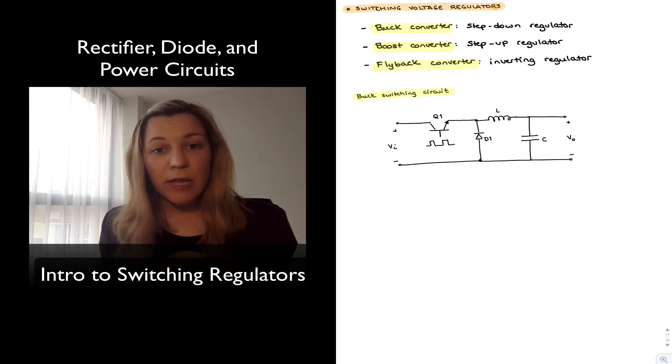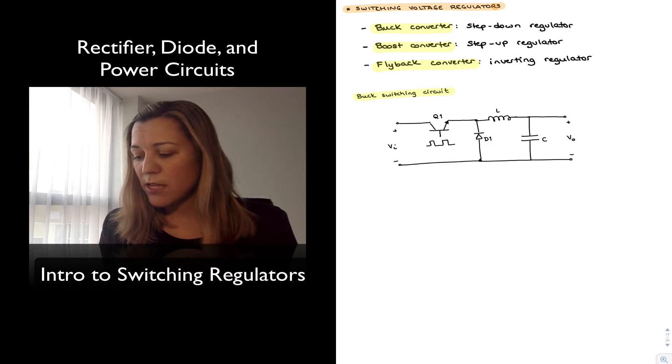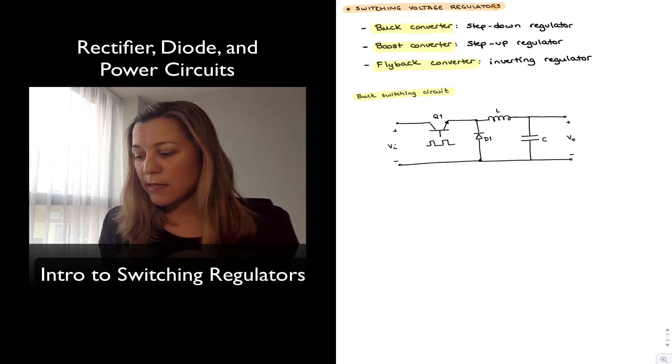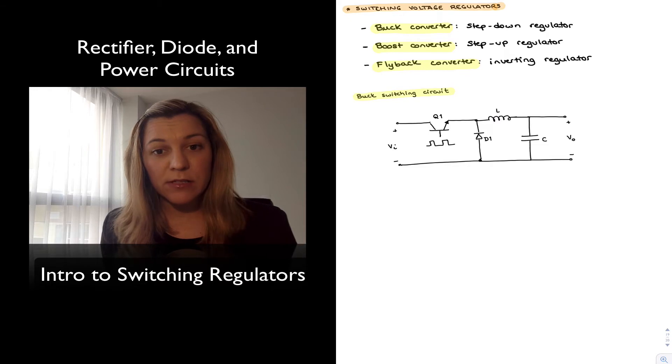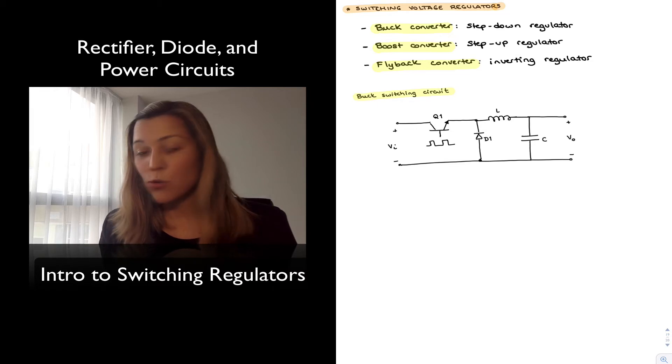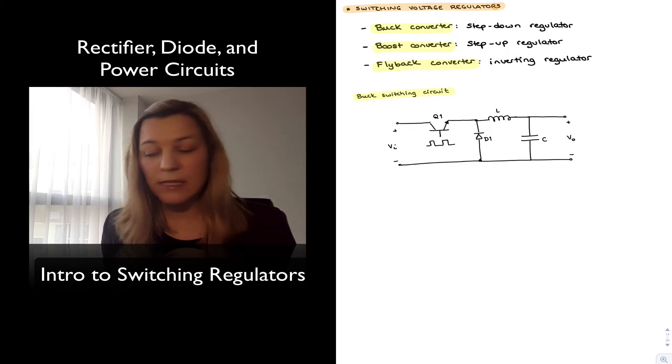A clock signal is applied at the base of Q1. When the clock goes high, the transistor turns on. The diode becomes reverse biased, so no current flows through it and it acts as an open circuit, and energy is being stored in the LC circuit.